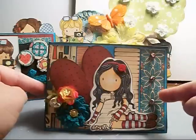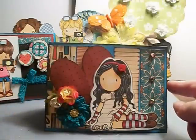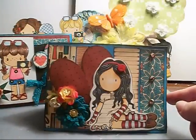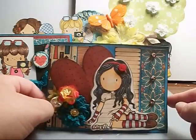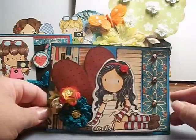I cut strips and I adhered them the whole way across, and then I took the red paper that you saw in the background and I cut it into the shape of a heart. I stamped the girl and then I stamped her dress on the pattern paper and I cut it out.